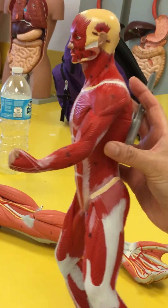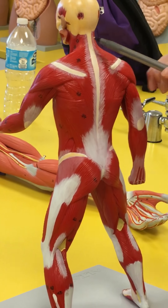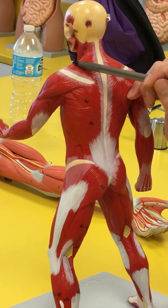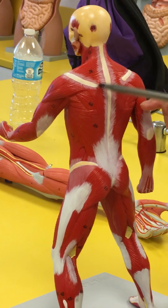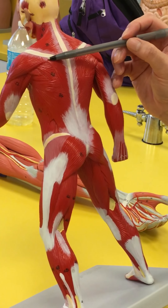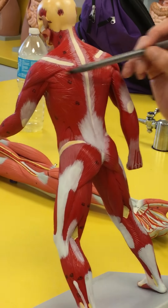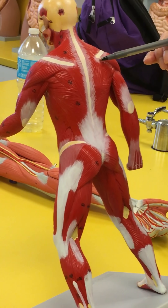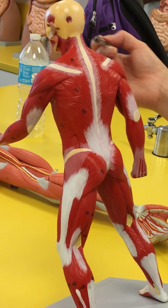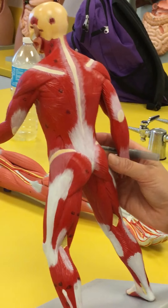The sternocleidomastoid is going to be working opposite to your trapezius, which attaches up here, attaches on the scapula, and also attaches to the spinous process extending all the way here. This V that you see here is going to be the inferior portion, and then you're going to have the superior portion and the middle portion of the trapezius.